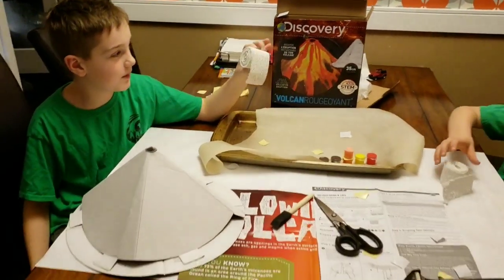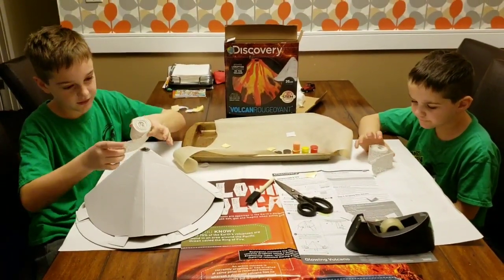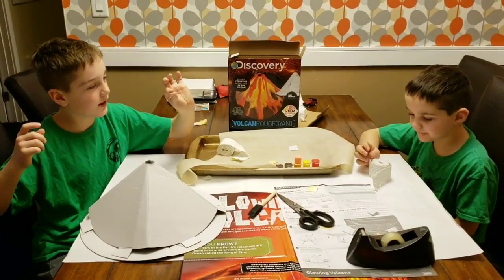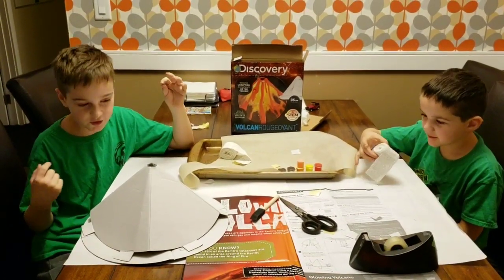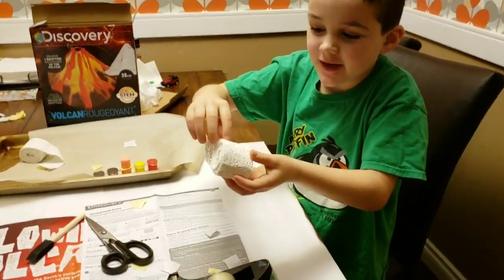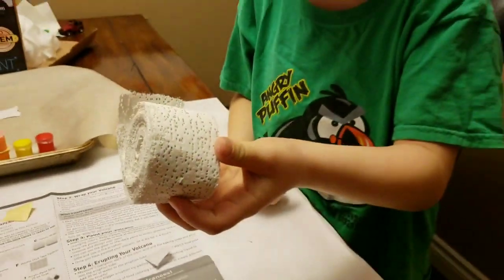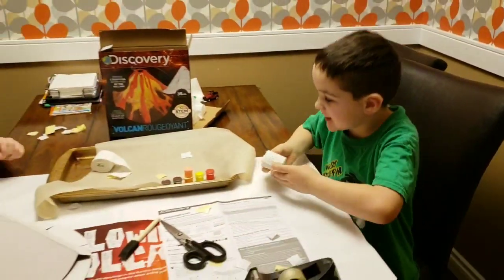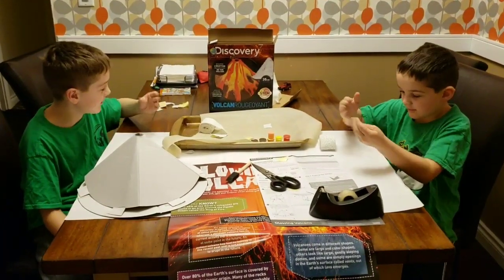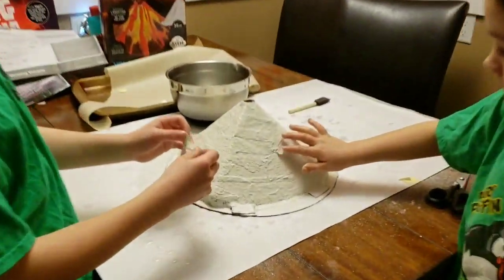Now we're gonna cover it in plaster, which I've never used before — we're just gonna wrap it. It's really messy because it gets your hands all chalky, like holding chalk. If you've never seen plaster, this is what it looks like: little designs with holes in them. It's very chalky.